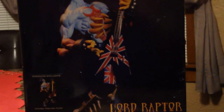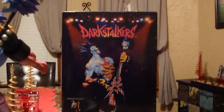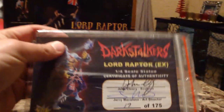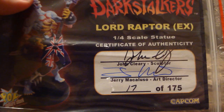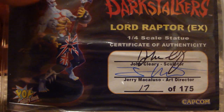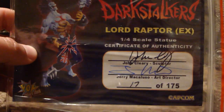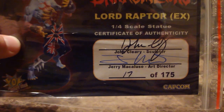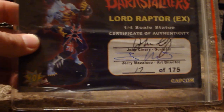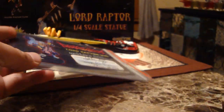A British rocker with his British guitar and Union Jack patch on his pants. It's a great piece — the exclusive. It is sculpted by John Cleary, who has done quite a few other good statues for Jerry, including a few Street Fighter characters — I think he did the Vega. Jerry McAluso is the art director. I got a nice low number, 17 of 175. I'm happy with that.